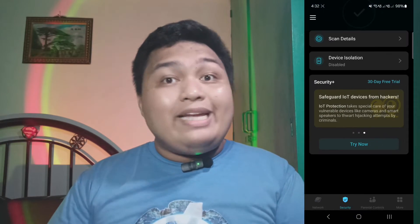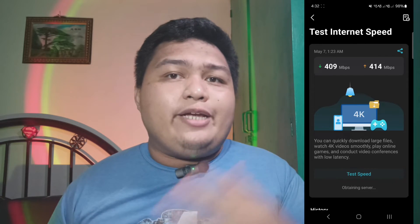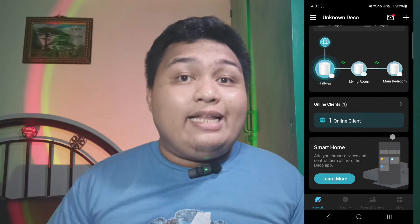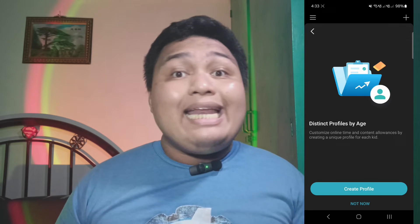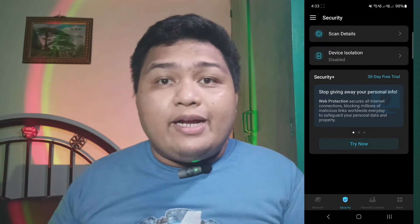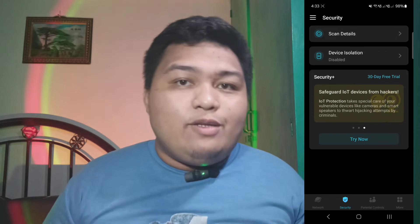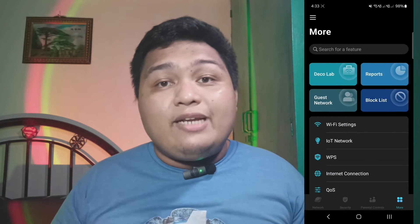We're done with the setup. Let's check the Deco app for a second. The app is straightforward and easy to understand with the basic yet important information you need. On the main page, you can find options to check your internet speed, general Wi-Fi settings, the mesh Wi-Fi map of all nodes, and the devices connected to the mesh routers. There's a parental control tab which, as the name implies, controls your kids' access to inappropriate or unsafe websites. There's also a security tab where you can scan your internet or router against malicious stuff, and a feature called device isolation for smart home devices, phones, or laptops to protect from security threats, and finally a paid subscription called Security Plus for an extra layer of protection against threats and hacking, which I won't subscribe to.